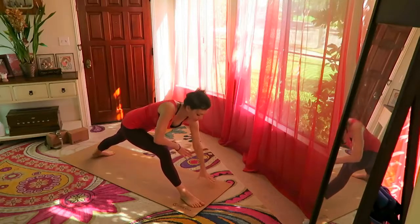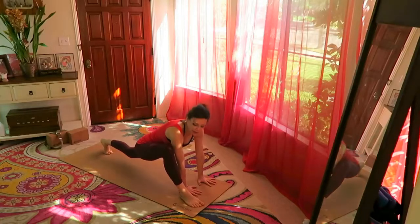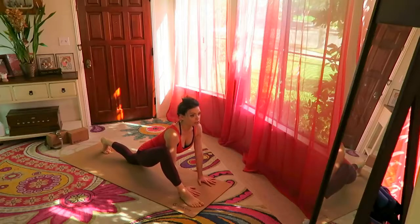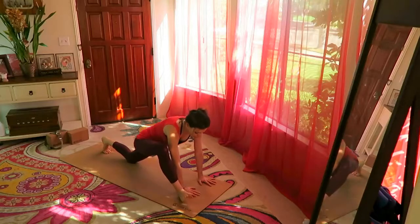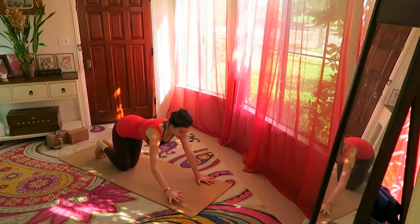Both hands on the inside of the right foot and drop the left knee down, tucking the tailbone under. Stretch here with chest open, look at the horizon. From here, step both knees back.